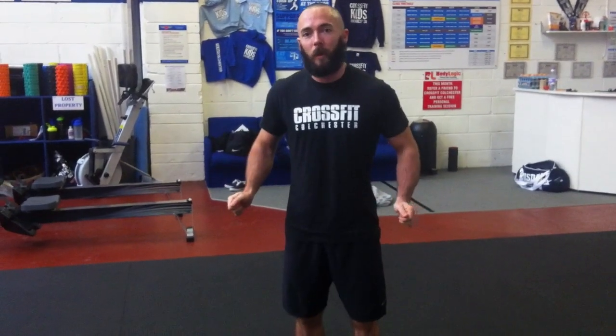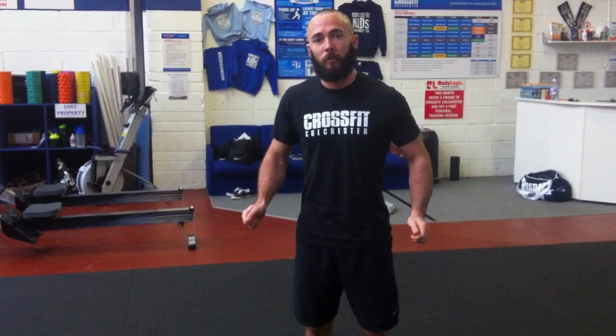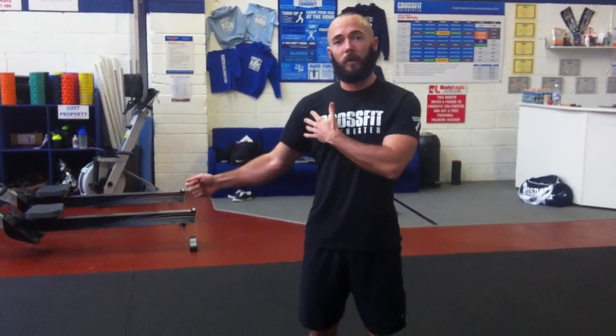Top tip number five is focusing on your hands — specifically your wrists. A double under requires a double whip of the rope, and this all comes from the wrist. Hands stay just in front of the body, slightly outside. If you rotate your hands outward and use your arms for rotation, that's going to be really inefficient and burn your shoulders out fast. Bring the hands back to the correct position and let the wrists do all the work — flicking the rope up and down, not using external shoulder rotation. Top tip number five: focus on the wrists.